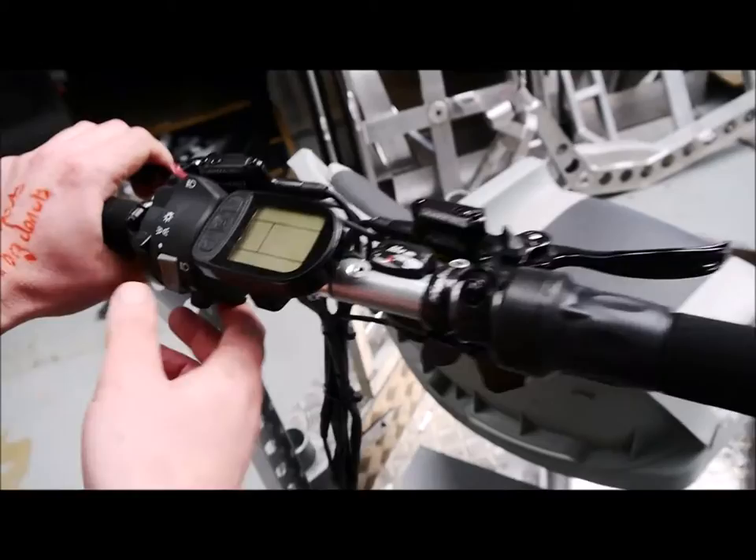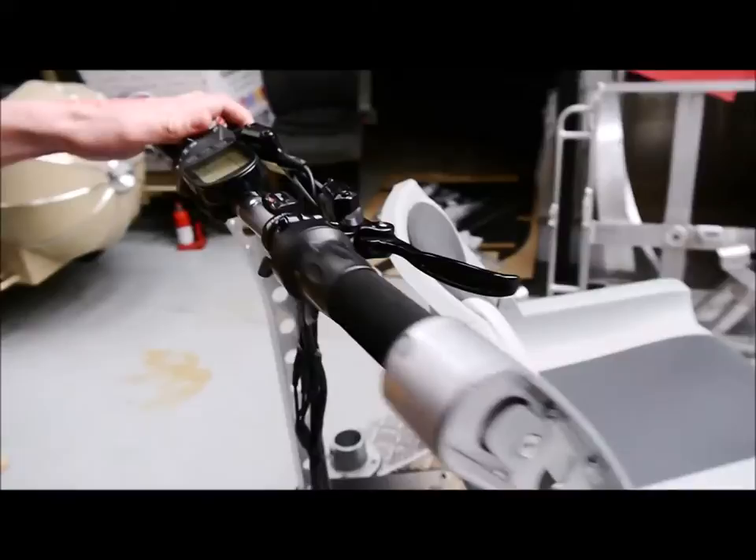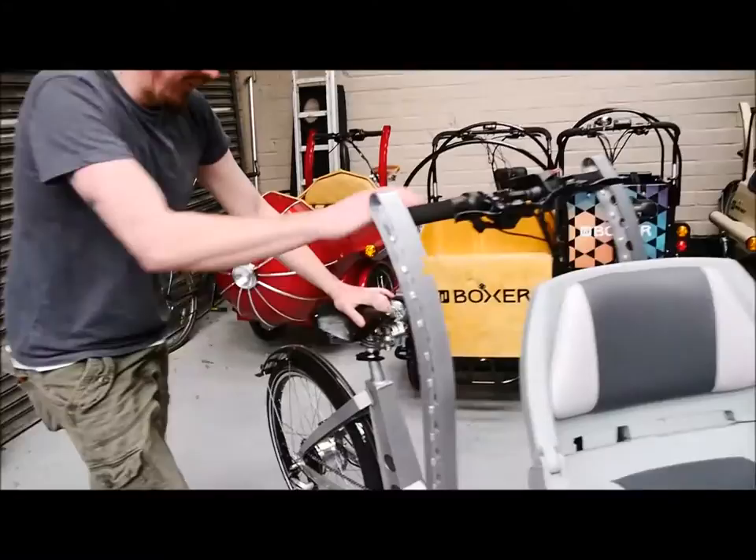There's a standard gear shifter with seven speeds. And if you go with the lighting pack, you've got a motorcycle lighting cluster with turn signals, horn, and lights.